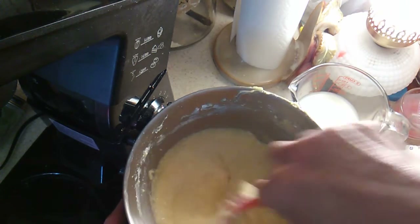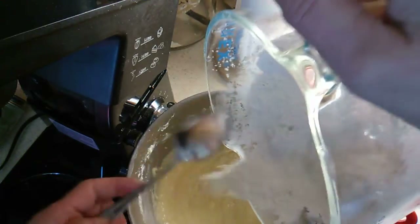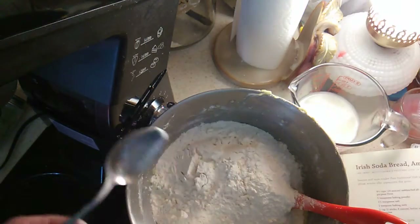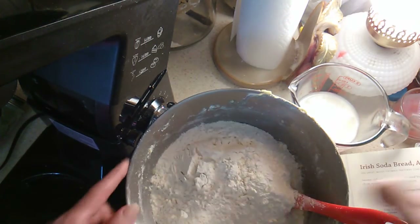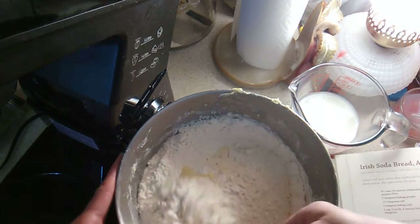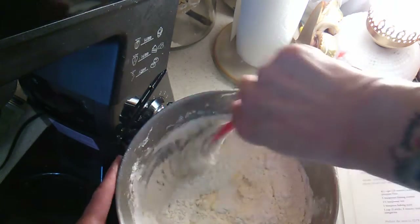I think usually I make a half batch but I'm making a whole batch today. I'm just going to put the rest in there — probably should have done it in threes, but shoulda coulda woulda, right? Folding is a little different than stirring.